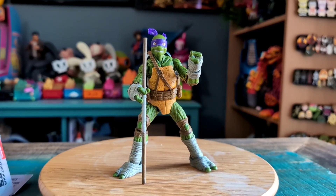Definitely let me know what you guys think of this version of Donatello. And with that being said, that's it for this time. Hope you guys enjoyed and I'll see you later.